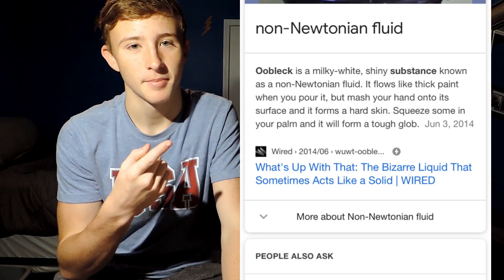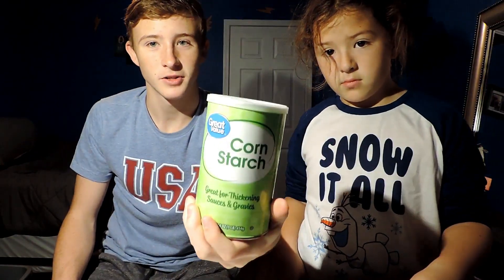Oobleck is a type of substance. You make it with two cups of cornstarch and water. But we're not just doing a small amount - we actually have two bags full. So we have a bunch of cornstarch and we also have this bin that we're going to be filling up.